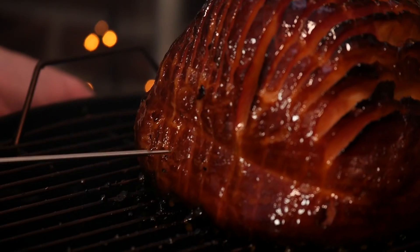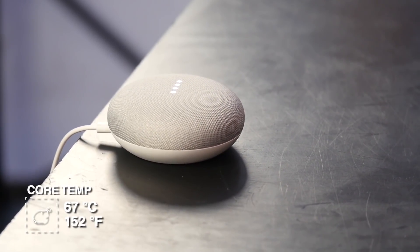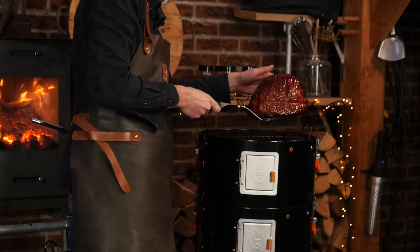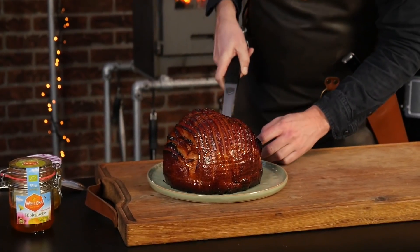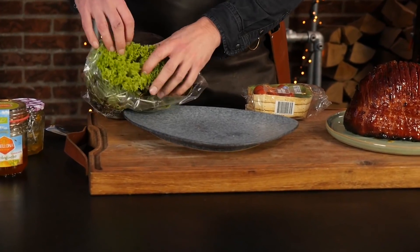I think it's done, but just to be sure we can check the temperature to see if it's warm inside. Hey Google, how much is 67 degrees Celsius in Fahrenheit? 67 degrees Celsius is 152 degrees Fahrenheit. This is a big ham.